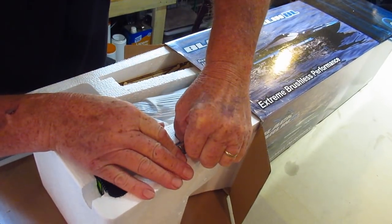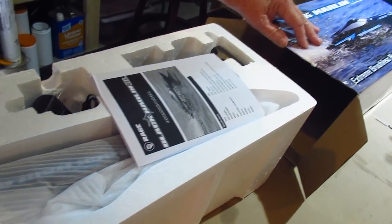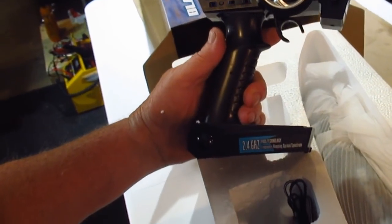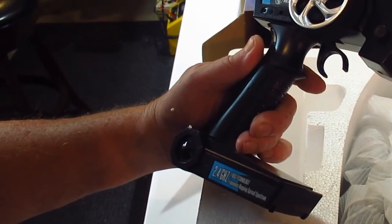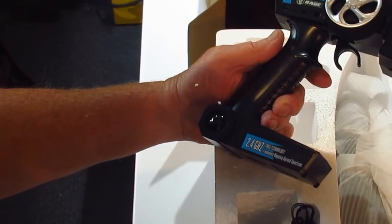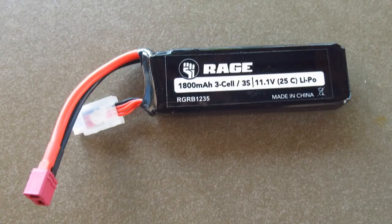They even give you the batteries for the transmitter — it comes with the whole thing. It's a Rage, 2.4 gigahertz, FHSS technology — frequency hopping spread spectrum. That transformer is for the charger. It's got an 1800 milliamp 25C, 11.1 volt battery.